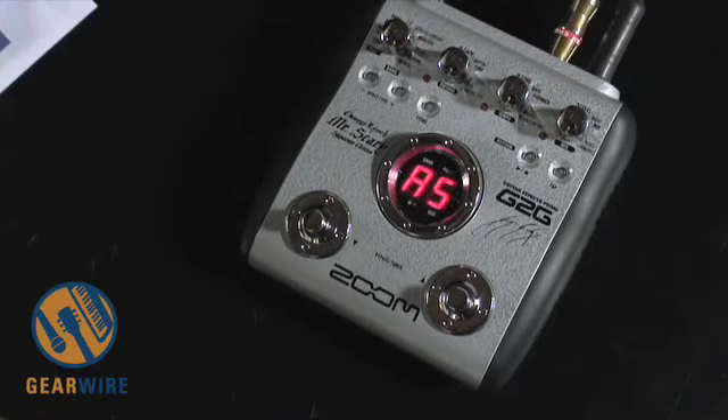So there you go — that's the G2G George Lynch Mr. Scary Signature Edition G2 multi-effect pedal from Zoom. I'm Owen O'Malley, and thanks again for joining us at GearWired.com. We'll see you soon.